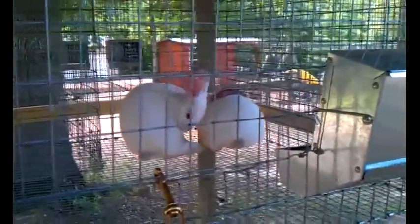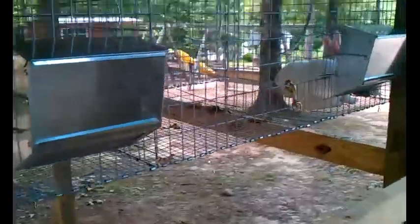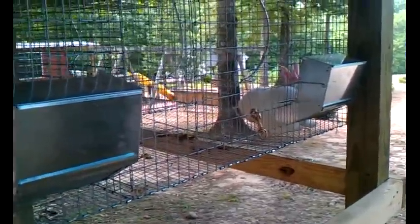The breed is a New Zealand Californian. I've been doing their food and they've been doing pretty good on it. That's about two inches down in two days — that's what they eat for two rabbits. So they're doing really good with that, and they figured out the water system really well.